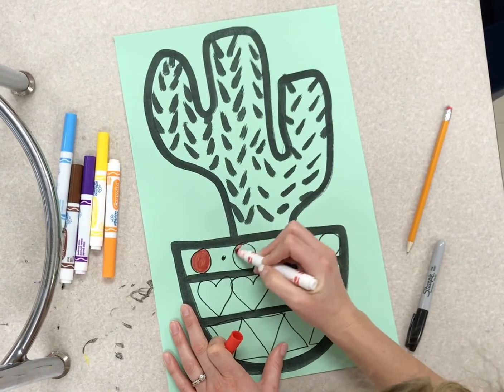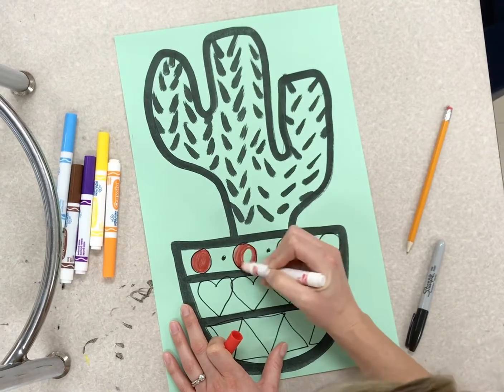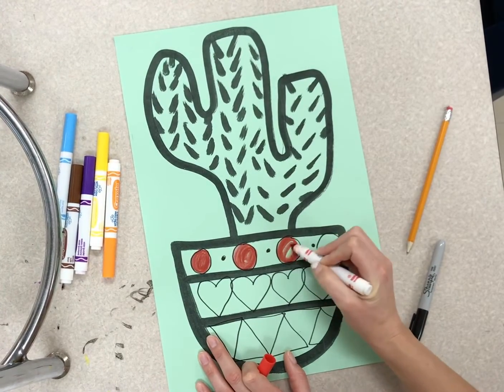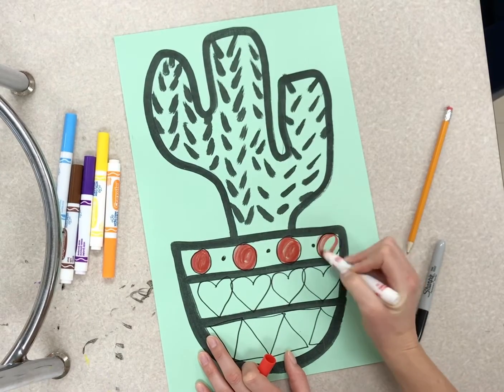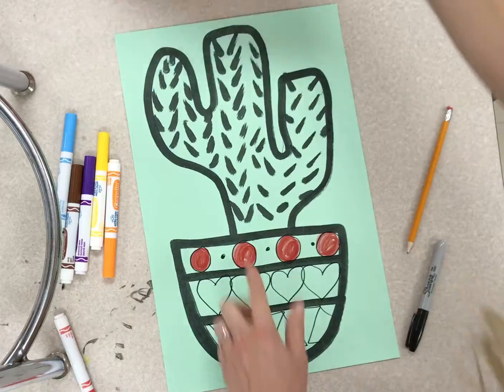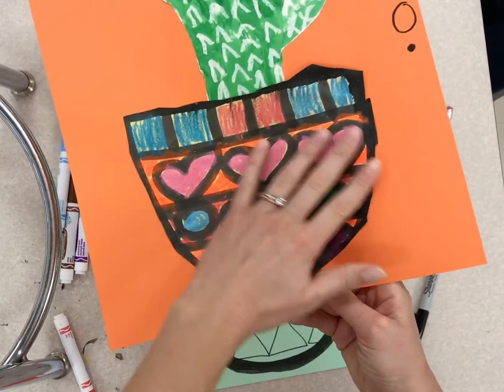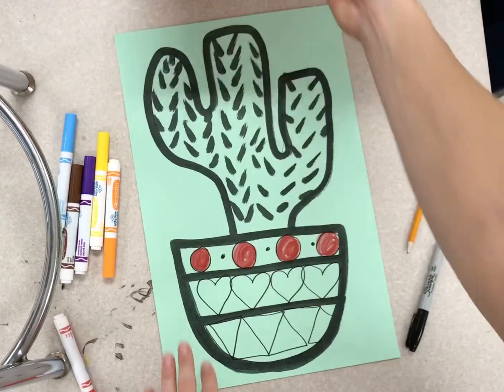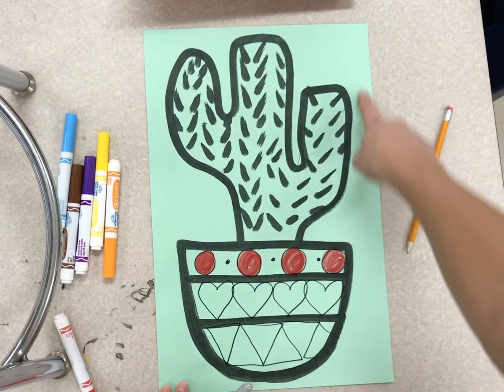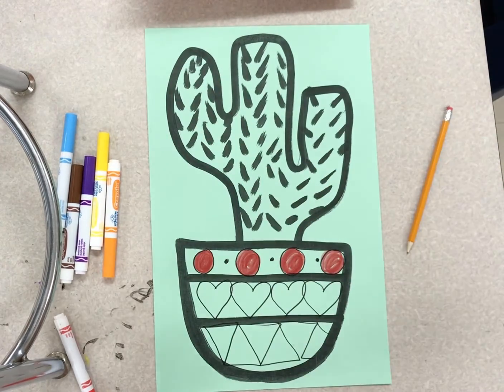When you're all done adding color inside of the pot, also decorate a background. When my pot looks nice and colorful, I can take my black marker and decorate a border as well. Good luck, artists!